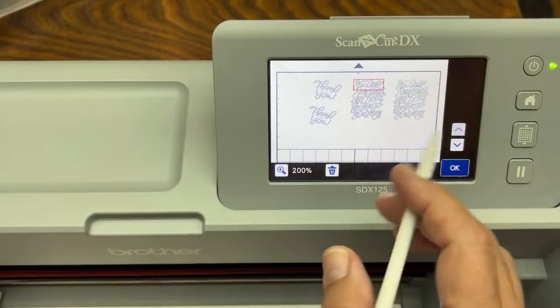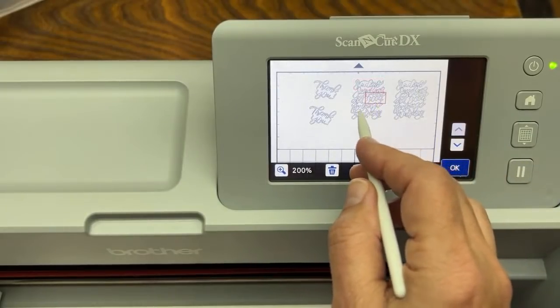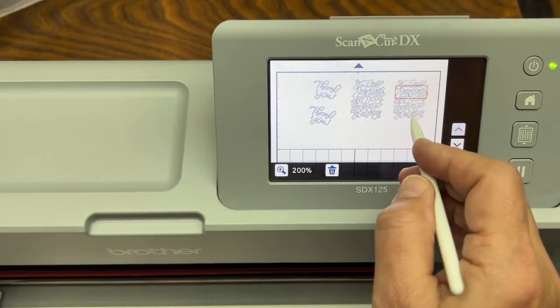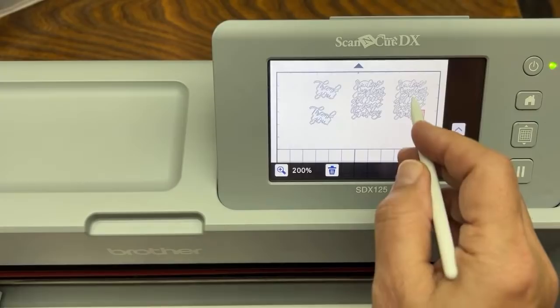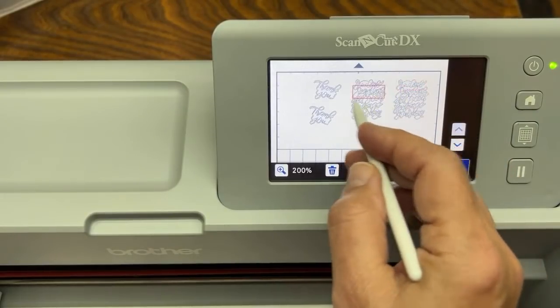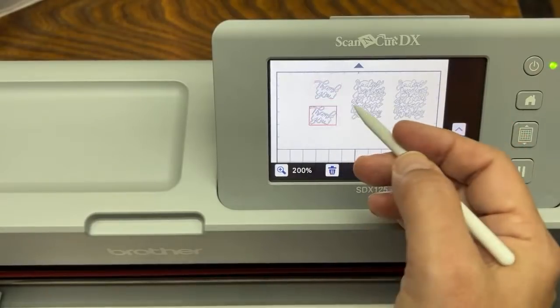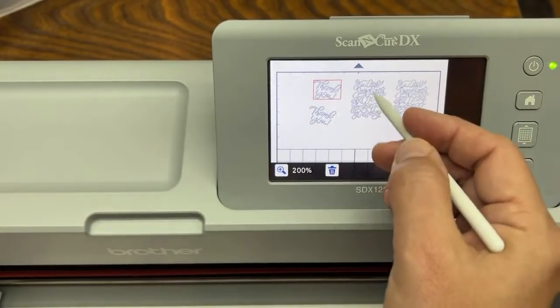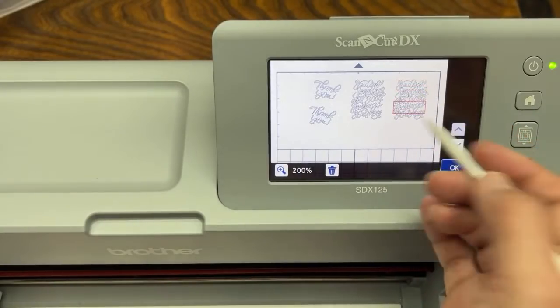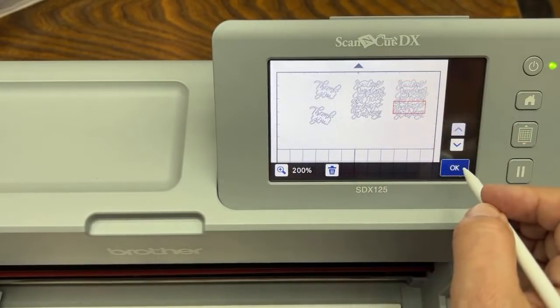This is very important — look what happened to this side. Look at all these separate objects — I'm selecting them with my stylus. One object, one object. Look at these — we didn't do the pencil trick. We didn't do the tape trick I'm going to show you. It's a big hot mess. So let's go back — we're not going to cut them like that or we'll have this big mess.